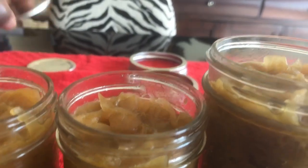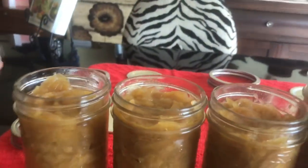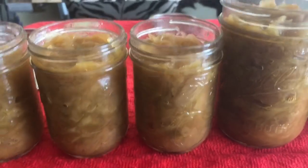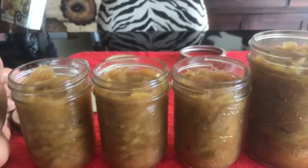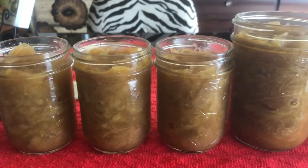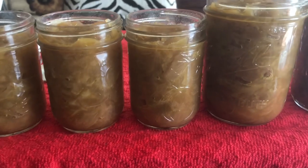The lids were placed in boiling water and then taken out, because you don't have to boil the lids too much anymore like you had to do in the older days. I guarantee you they will seal if you follow my directions.